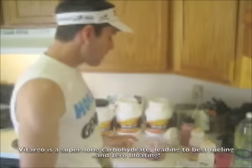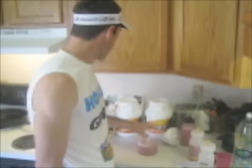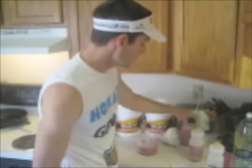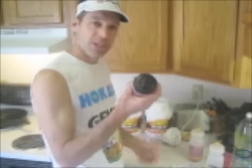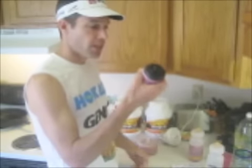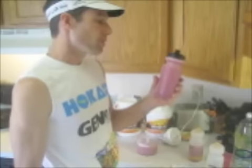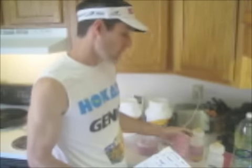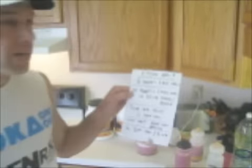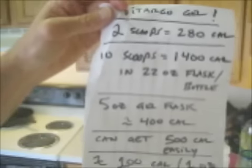You can get about 10 to 12 scoops into your 22 ounces, and that roughly comes out to about 1,400 to 1,600 calories. This is the finalized product right here — this is about 1,600 calories, maybe a little bit more, because I put about 12 scoops in. If you want to make it a little less thick, you can do about 10 scoops — that's 1,400 calories in a 22-ounce bottle.